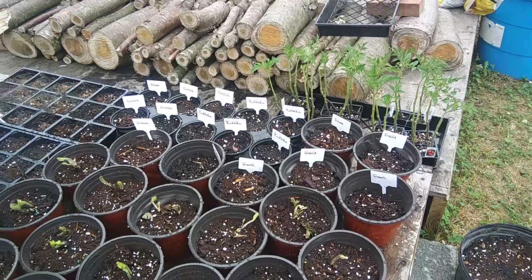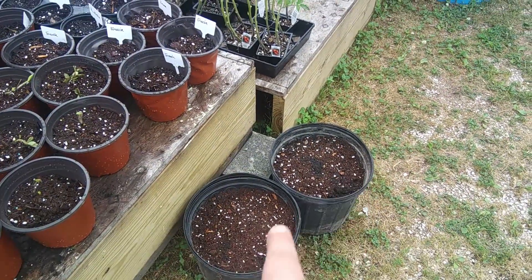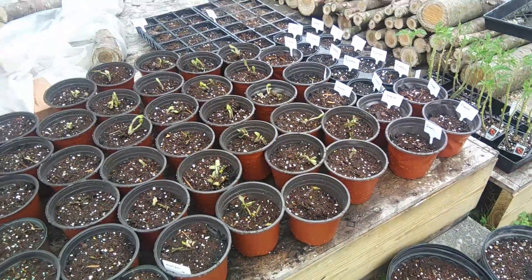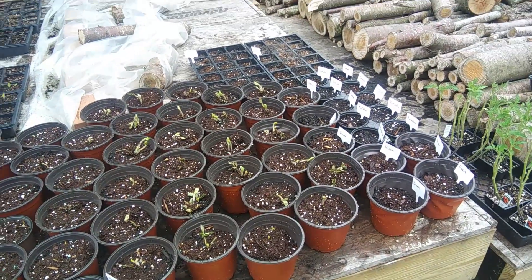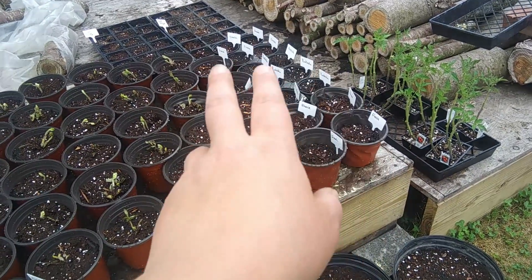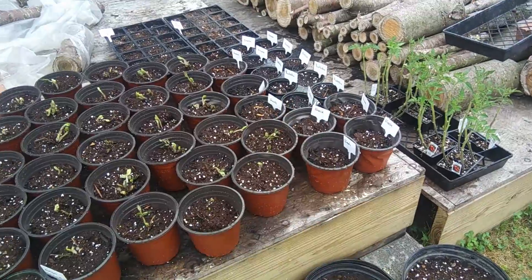We also have a lot of freesias, rudbeckias, and these are day lilies — they're pretty large so there's one in each pot. We actually have a lot of day lilies on the property already, but they were on sale at Rural King. This is my first year trying flowers. I really wanted to do a good job and all of these are butterfly, honeybee, and hummingbird-friendly plants. So we're going to get these guys planted up.